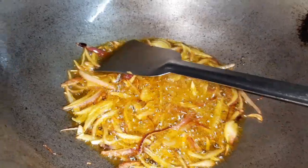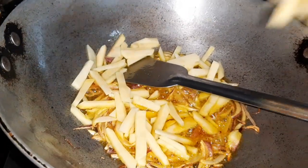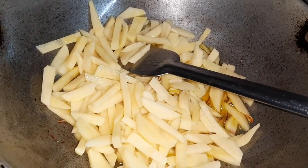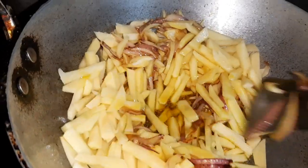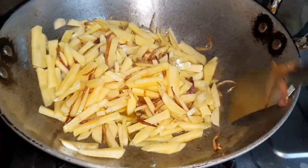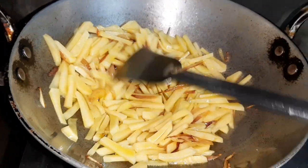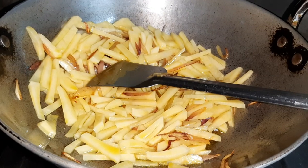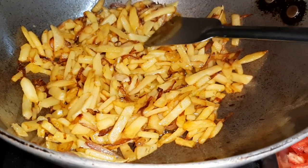Now I will add the potatoes and we will cook like this, constantly stirring, until 70% of the potato is done. Our potatoes are 70% cooked, as you can see.